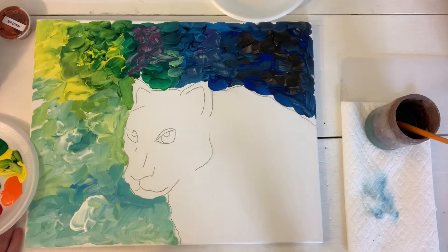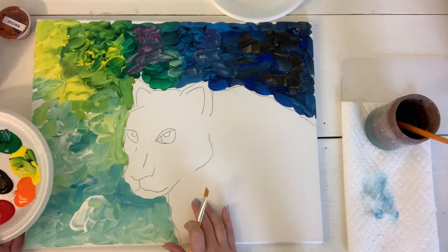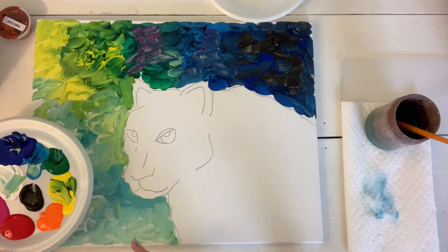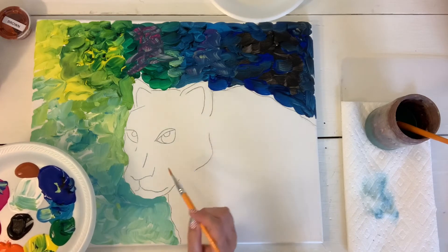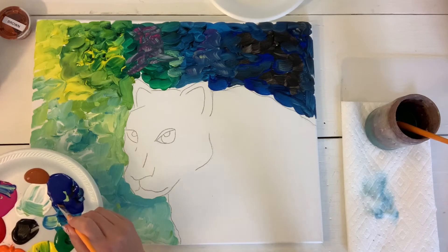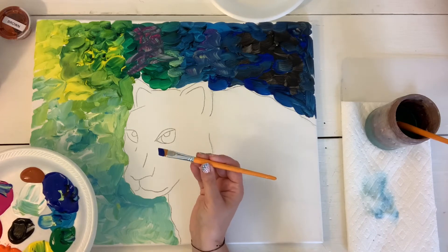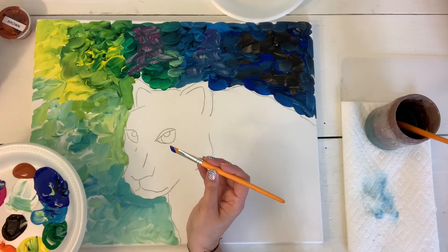Here we are on day three, and we're going to start painting inside of our leopard today. We're going to add some shadowing on the leopard's body, which is going to be all different colors, sticking with our darkest colors for the shading on the face and body. I'm starting with dark blue using my half-inch angled shader brush — the second to the largest brush.